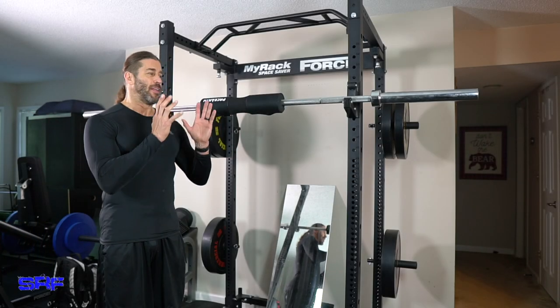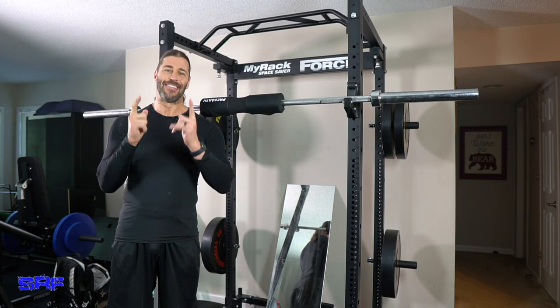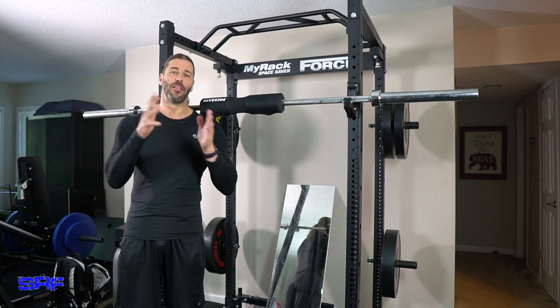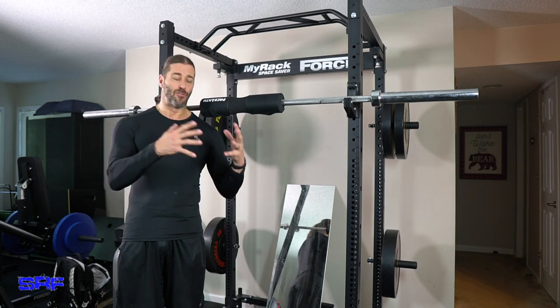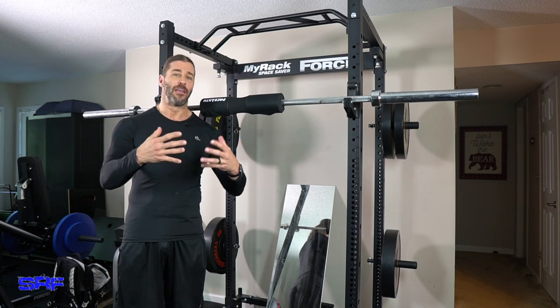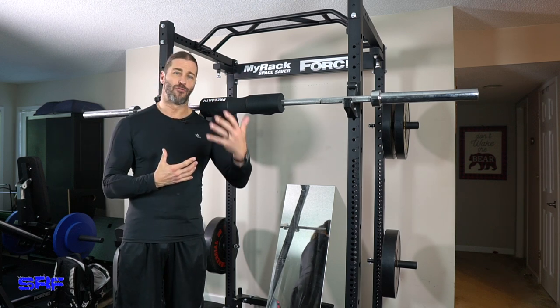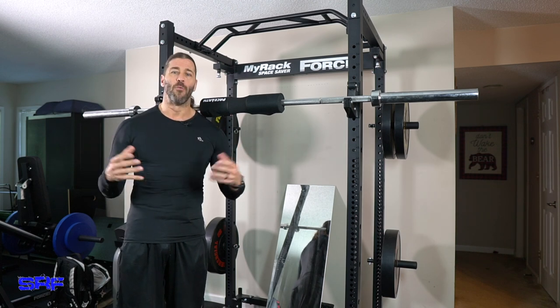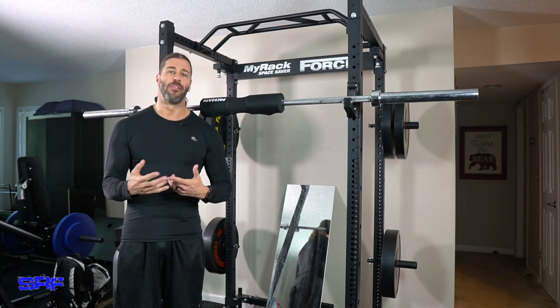Hey everyone, this is Stevie Richards. It is leg day, but it's also a deload week — meaning that in between three-week phases of lifting heavy and trying to get my strength increased, there's a deload week. It's a light workout week using the four basic compound lifts.